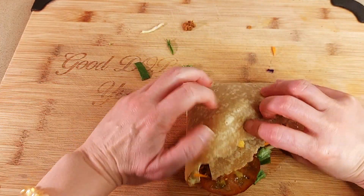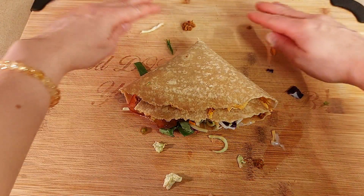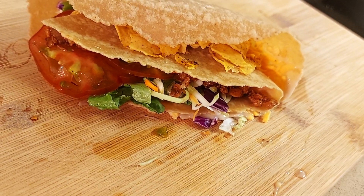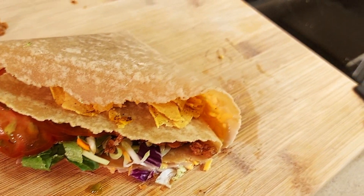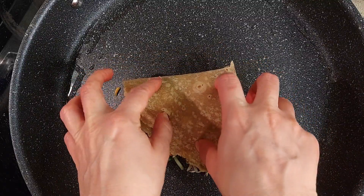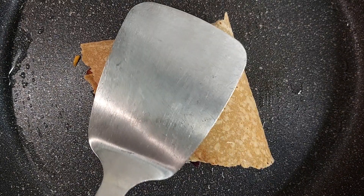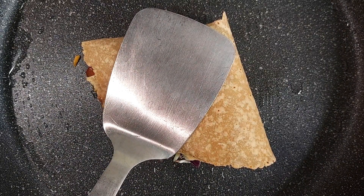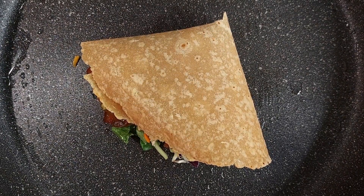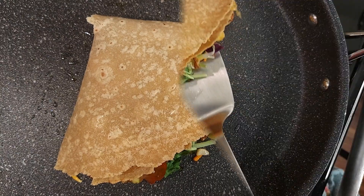Carefully fold it from the bottom left quadrant by quadrant in a clockwise motion. Feel free to squeeze on some lime juice or salad dressing before folding. You may have to push in some of the filling. Then in the hot oiled pan, add your folded tortilla wrap. Once it's brown on that side, flip it and brown it on the other side.